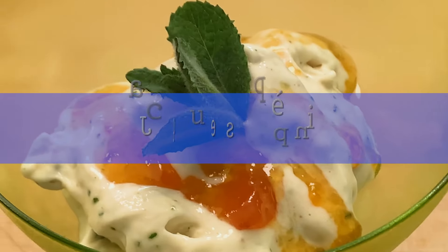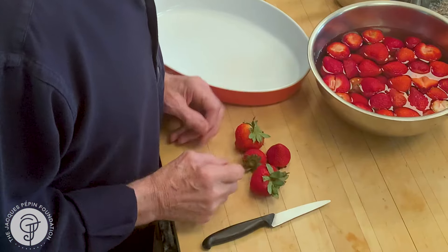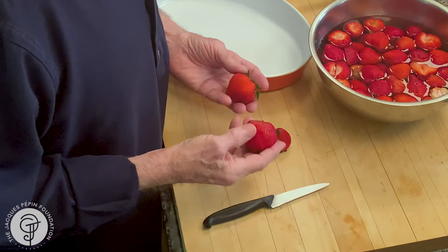Hi, I'm Jacques Pépin, and I'm cooking at home. Many years ago, I remember doing that recipe with strawberry, sometimes with apricot in full summer when I really could get good ripe apricot, and that's what I call a jam cooked in the sun.